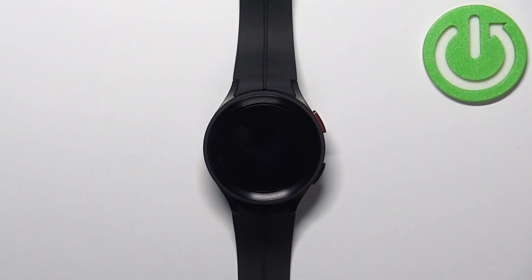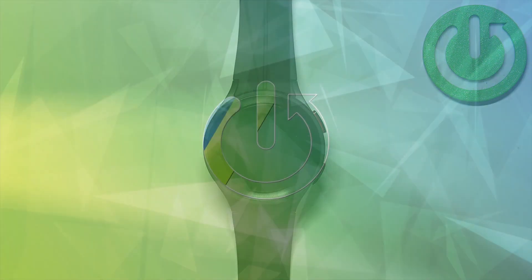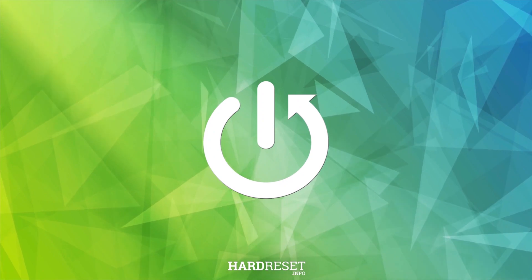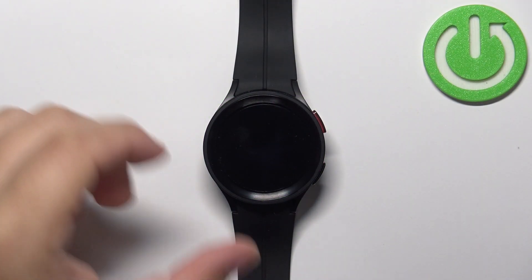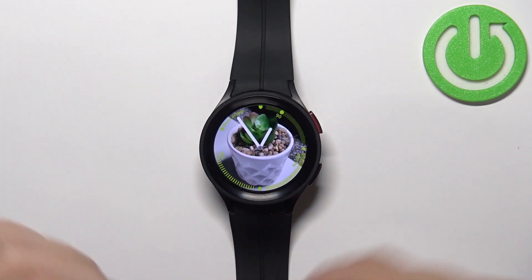Welcome! In front of me I have the Samsung Galaxy Watch 5 Pro and I'm going to show you how to customize the app menu on this device. First, let's wake up the screen on our watch — to do it, press the home button. Now I'm going to show you what I mean by app menu.